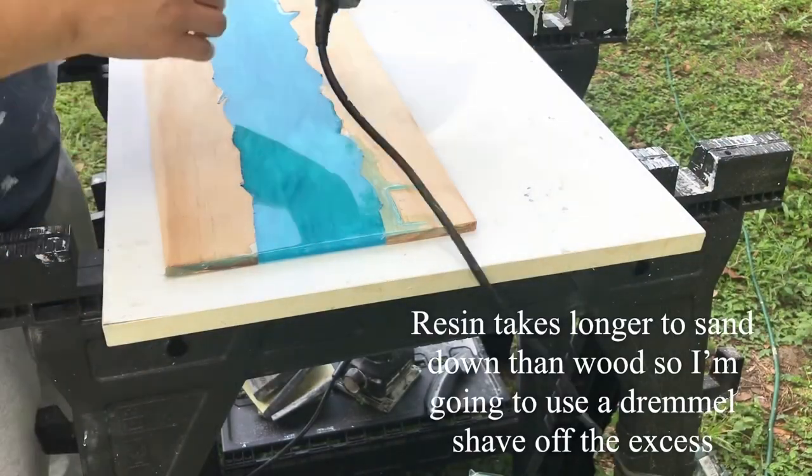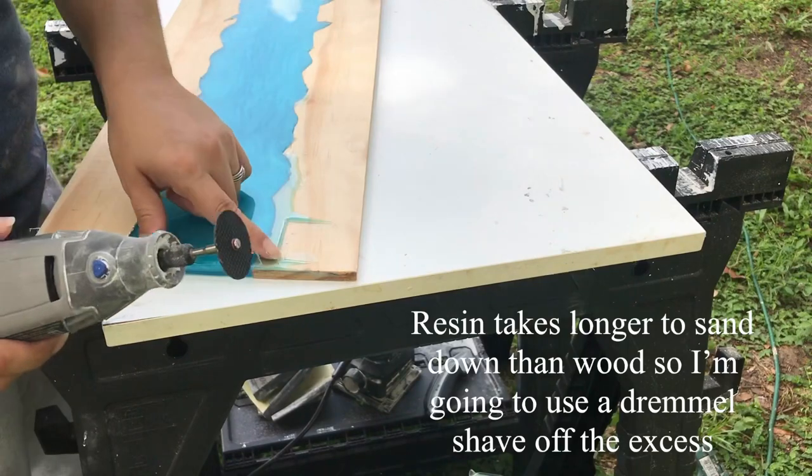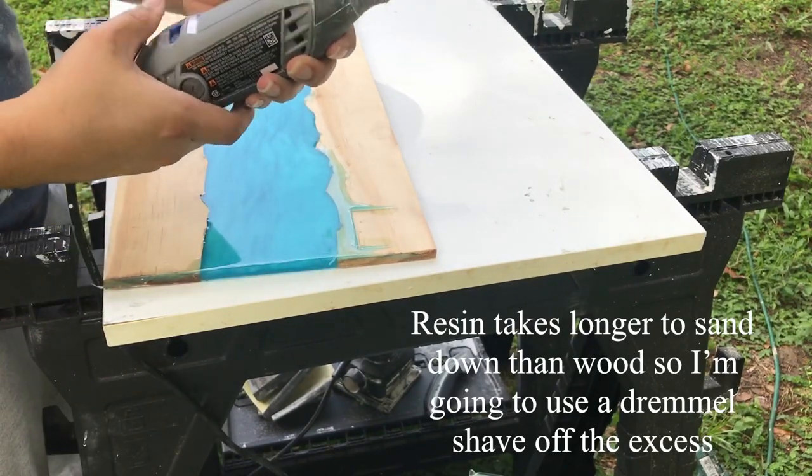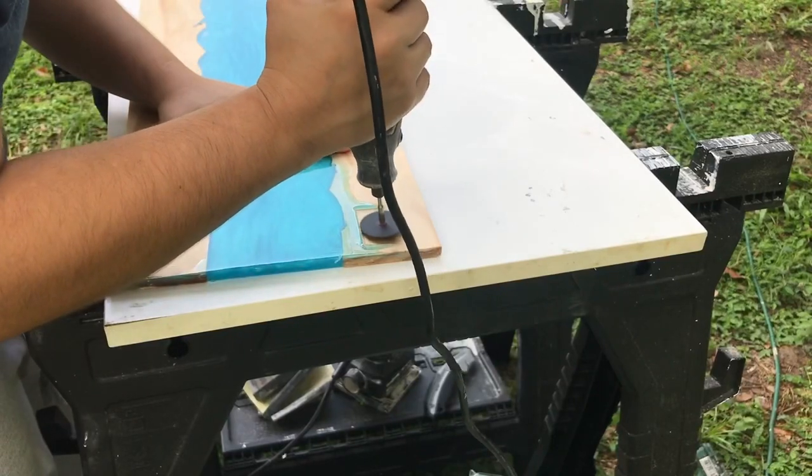The resin that spilled onto the wood was a little too thick to sand down — it would have taken forever — so I'm going to grind it first with the Dremel.